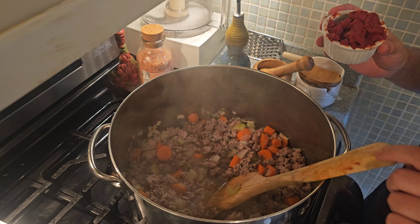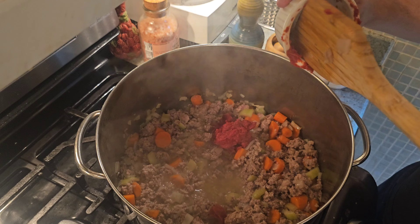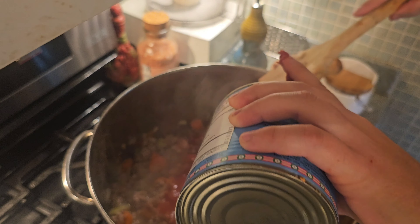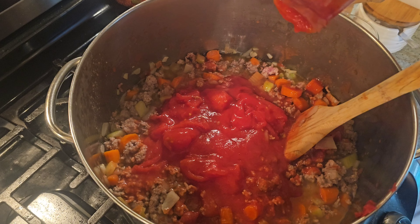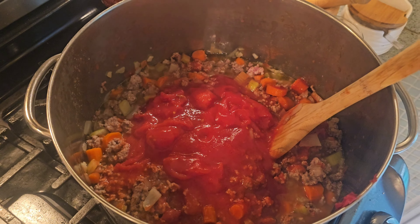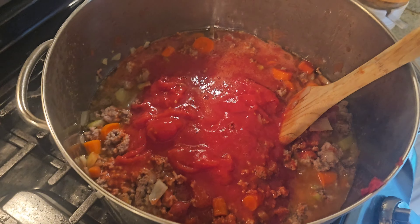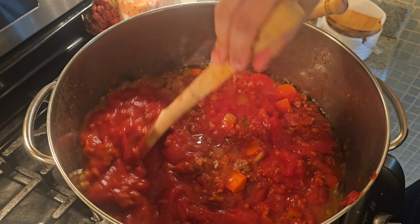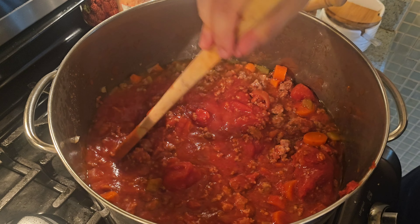Now we're ready to add our tomatoes. We're going to add our tomato paste, then our San Marzano tomatoes, and also our passata. We're going to get a little water in to clean out the bottle, shake it up, and put the rest in. This is something where the longer you cook it the better — we're probably going to be cooking this for about four or five hours, and we're going to be mixing it with the tagliatelle pasta.